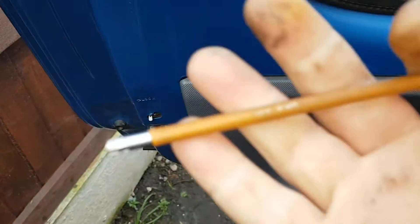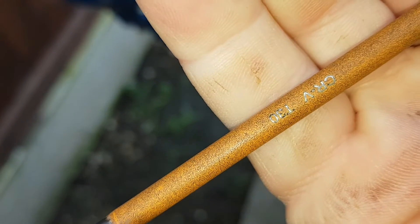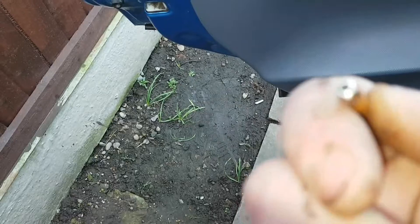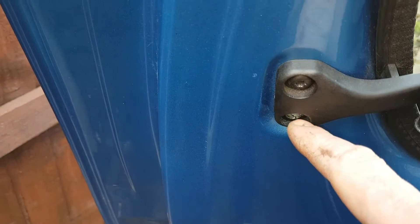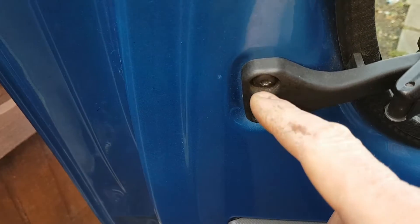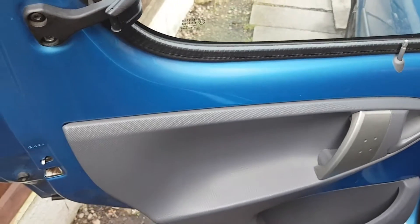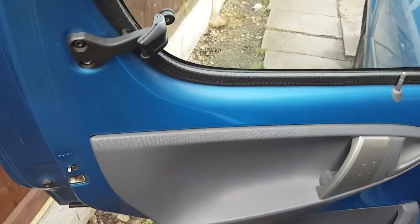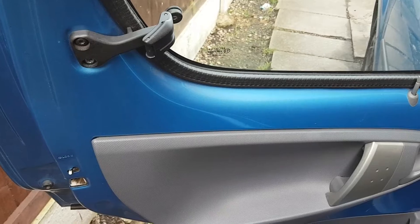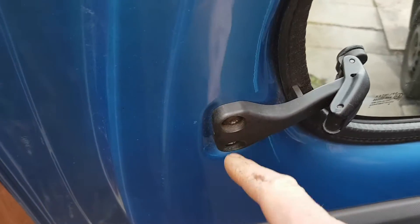First things first, you want to get a T30 and undo the two screws here. We'll undo them two first. If you haven't got it taped up, you'll want to redo the glue — it's best to get someone else to hold the glass. Since mine's taped up it ain't gonna go anywhere, so I'm going to undo these two here.